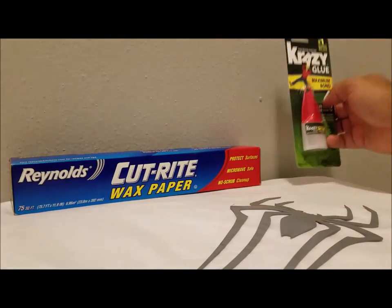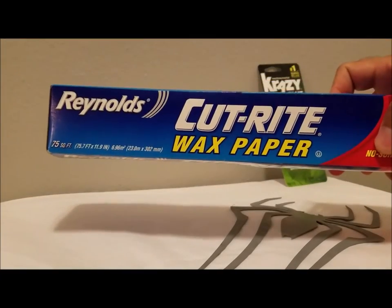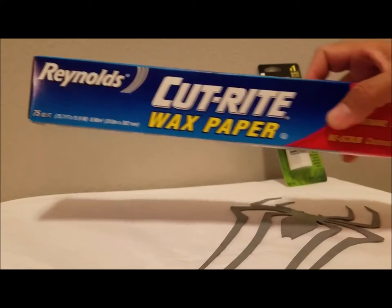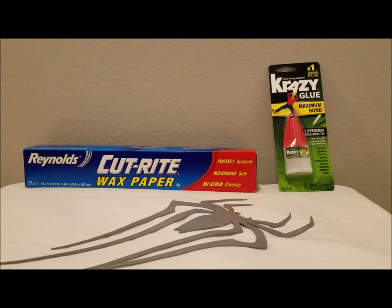Maximum Bond Crazy Glue is great because it creates an instant bond and doesn't come off very easily. Next up is wax paper. When putting our spiders onto suits, we typically put the suit on a mannequin and then place the wax paper on top of the mannequin in between the suit and the mannequin, so that the suit itself does not stick to the mannequin. These urethane symbols are available on our website and can be cut in any custom shape and painted in any color.